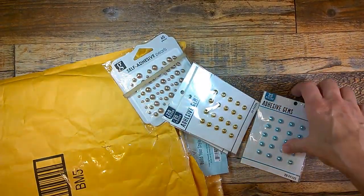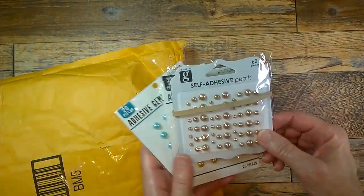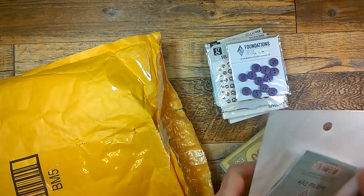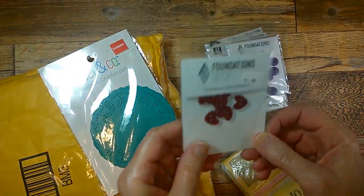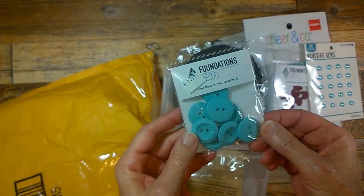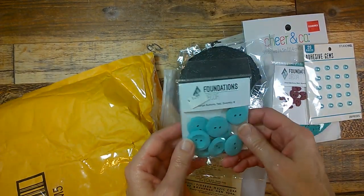Then I got these aqua items — this turquoise aqua color is one of my favorite colors, so that's going to be really neat. These are little pearls, and it's so funny because I was just out the other day about to buy some pearls since I didn't have any — that would have been so great with my last journal! And these lovely little doilies — cute little hearts. And here are these beautiful aqua buttons, which would be great to actually use for elastic closures — put your elastic through to keep it decorative.